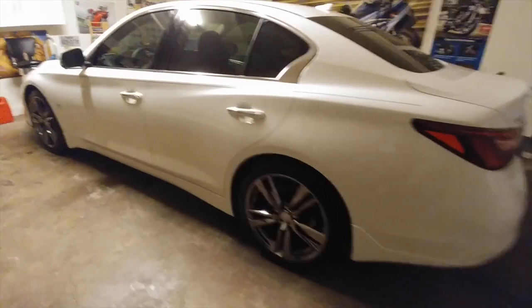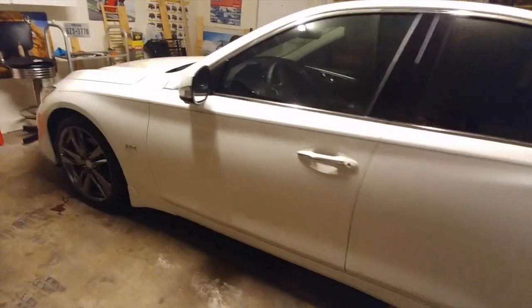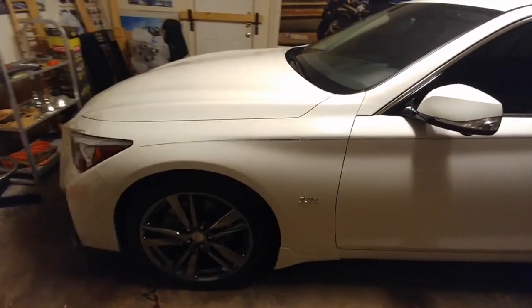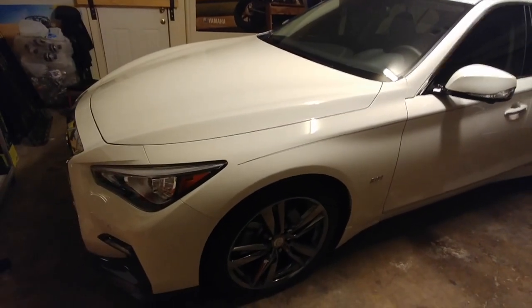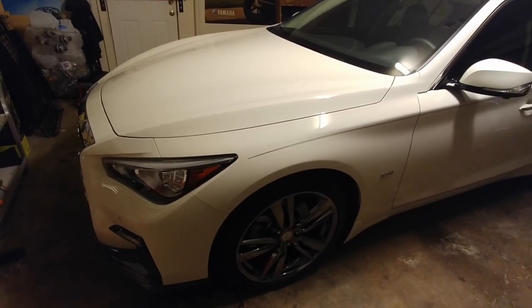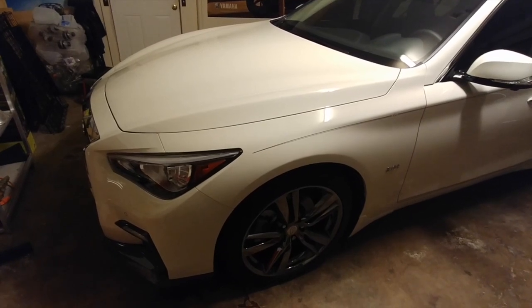I'm just going to make a quick video on how to install the Mishimoto catch can that I purchased for my 2019 Infiniti Q50. Basically just giving attention to how the hoses are run and how it looks — a little bit more detail and trying to give a more detailed view of where the hoses go.